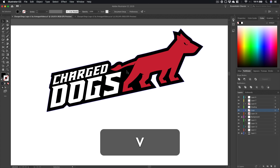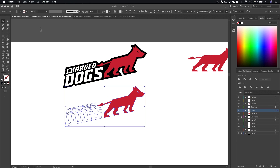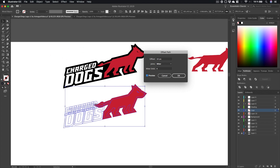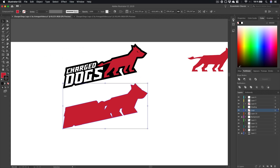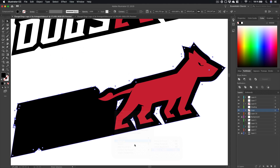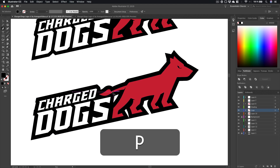Next I colored the dog red and gave it an offset path. Select the dog, go to Object > Path > Offset Path, click Preview to see what's happening, give it like 14 pixels offset, hit OK. Then with the offset selected, go to the Pathfinder and Unite. Change the color fill to black, right-click > Arrange > Send to Back. Make sure these are on the same layer, otherwise Send to Back won't work.